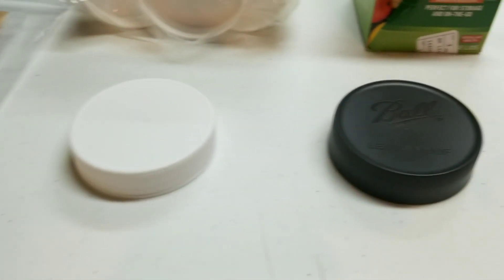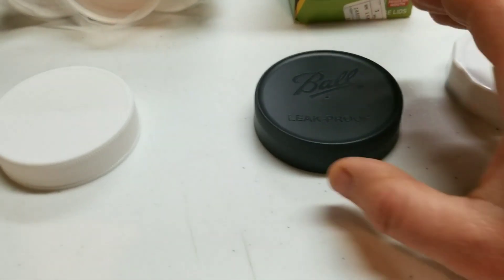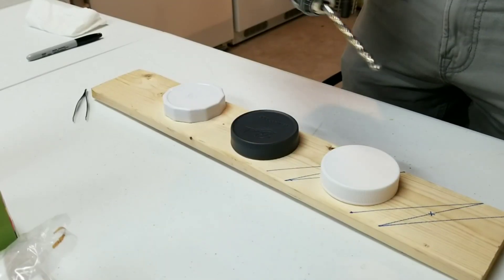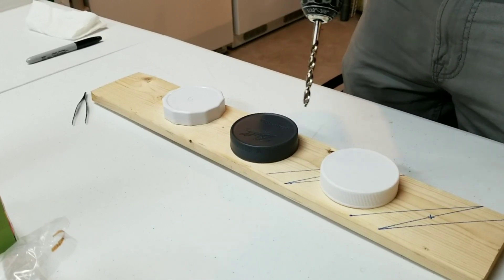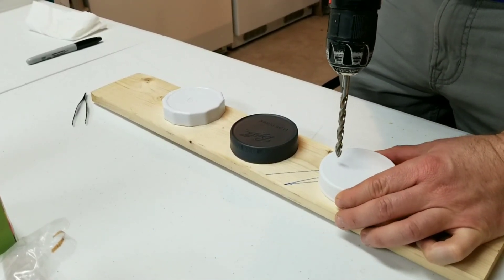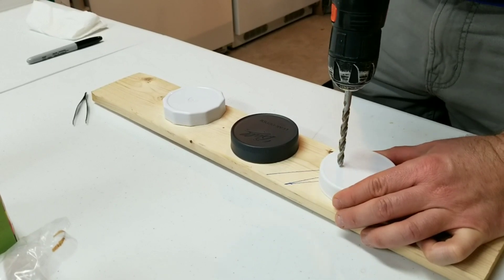We're going to drill some holes, stick them on, and see how they perform. I have my quarter-inch drill bit mounted up with a piece of scrap wood underneath, and we're going to drill the holes now.